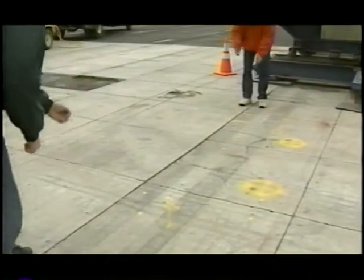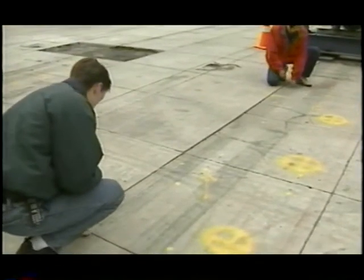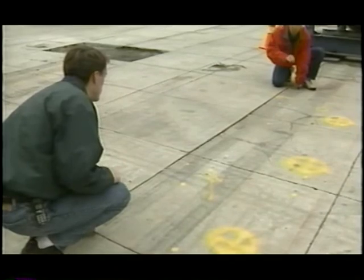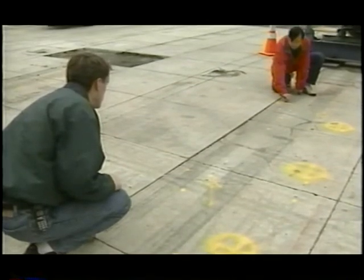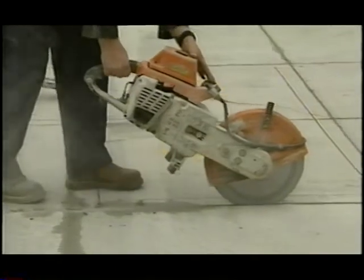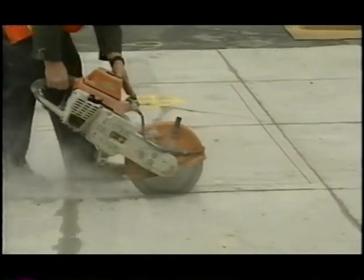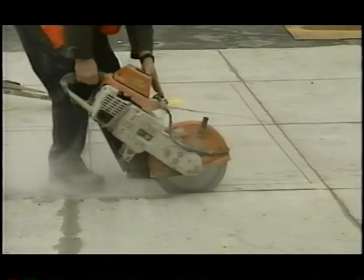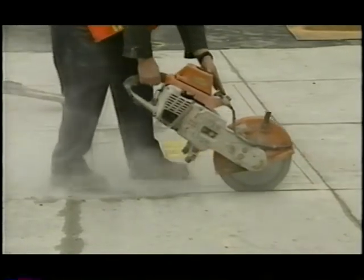After locating distressed slabs, the next step was to mark the periphery saw cut lines. The project marked lines six inches inward from joints. The UTW panels were sawed full depth along the interior marked perimeter. Then, to facilitate concrete removal and avoid damaging surrounding panels, the joints were dry cut partial depth about one to one and a half inches.